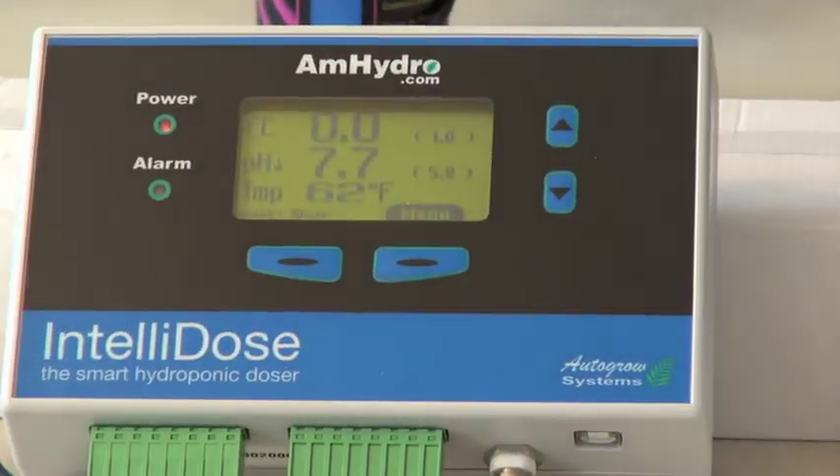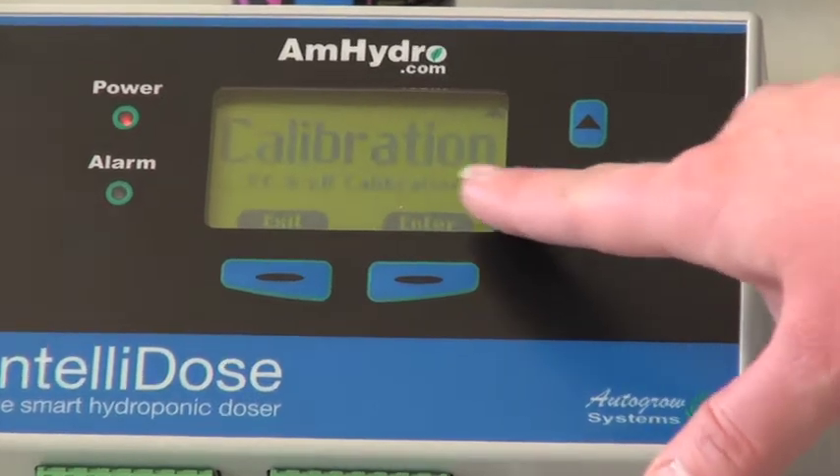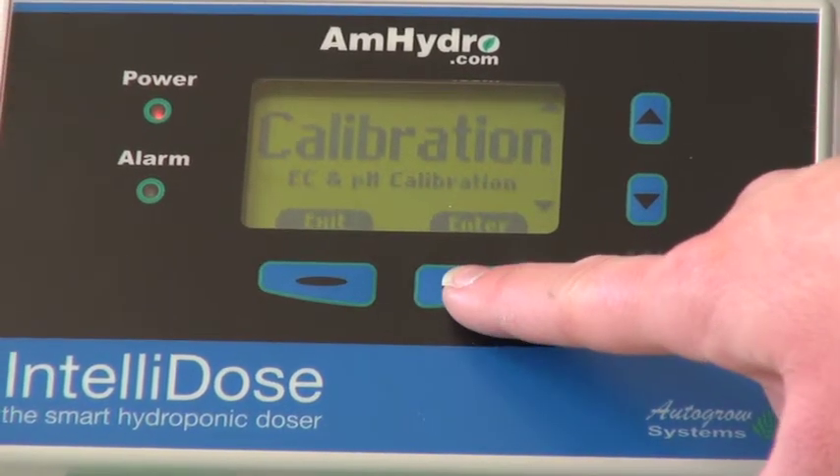Hi, I'm Kelly with American Hydroponics and I'm going to show you how easy it is to calibrate your IntelliDose. So calibrating the IntelliDose is easy. You go to your menu button, use your down arrow to get to your calibration screen, and hit enter.